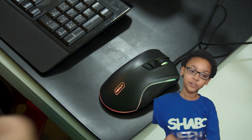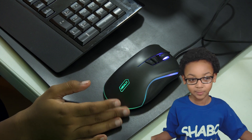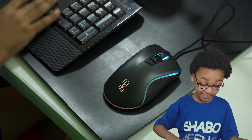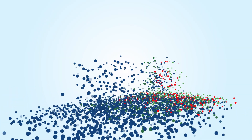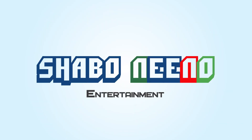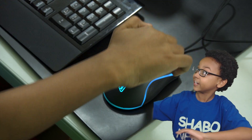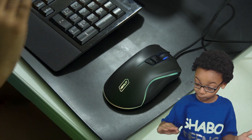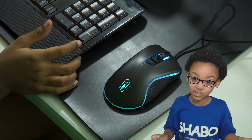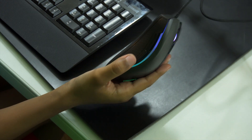Hey everybody, Shelby here back for another video. Today we're gonna be checking out this mouse and this keyboard. These are actually really cool because they have macros on them, and if you don't know what macros are, you will know in a second. Here's the mouse — it's pretty cool, it has some lights and stuff on it.